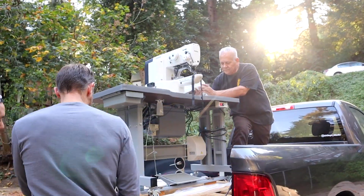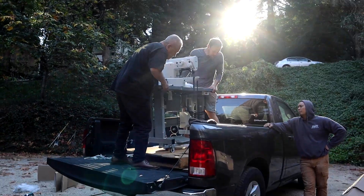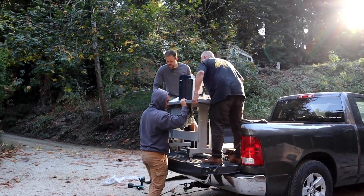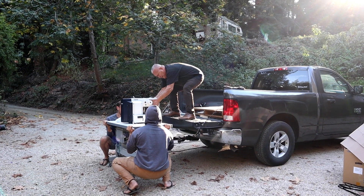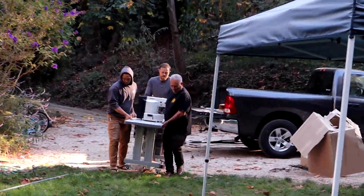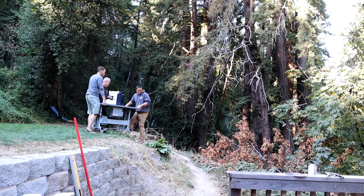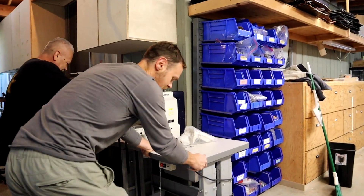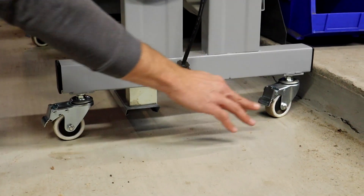We're going to try and lift this thing off here without hurting ourselves. All right — good job! Here we go, here it is — its new home. Let's see what happens.